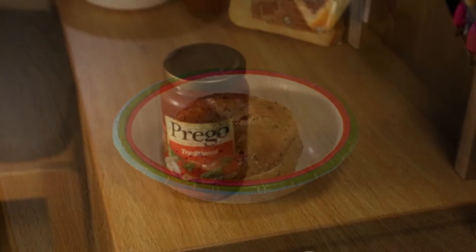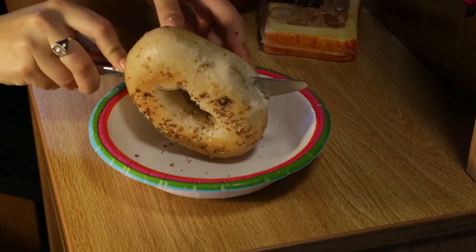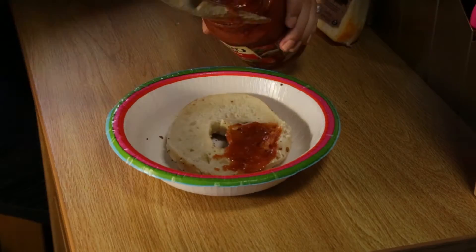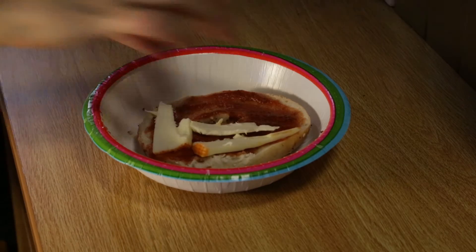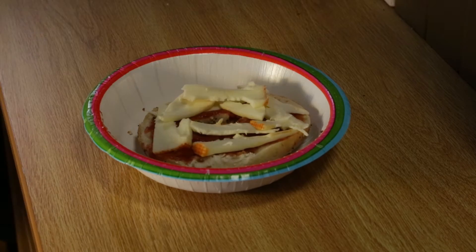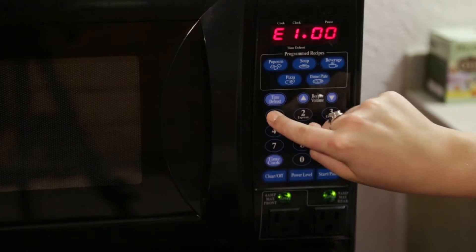To make this treat, you'll need an everything bagel. First, slice the bagel in half and spread an even layer of pasta sauce over it, then lay the Munster cheese on top. Microwave this for one minute.